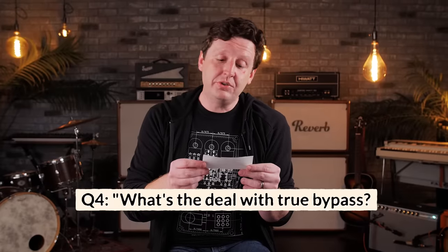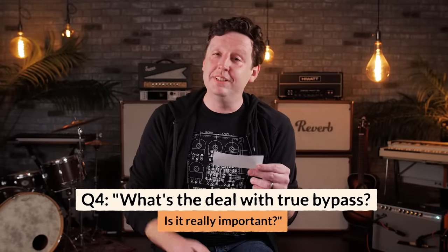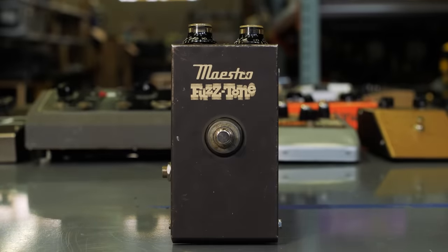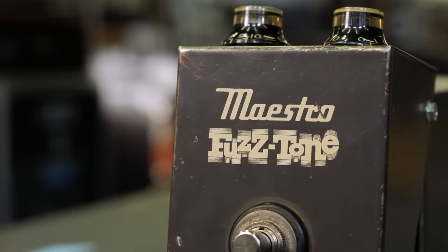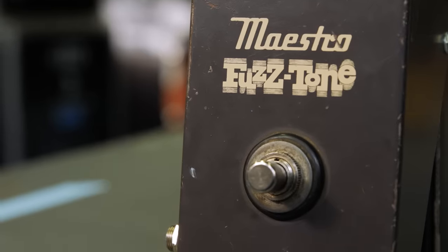What's the deal with true bypass? Is it as big a deal as some people act like it is? Do buffers really suck your tone? The answer is no — it's not that big a deal, and buffers don't always suck your tone. There are no absolutes; it depends on the guitar rig. The first pedals ever made had a bypass system that didn't necessarily completely turn the pedal off — I'd call this bad bypass.